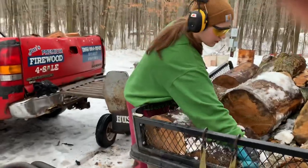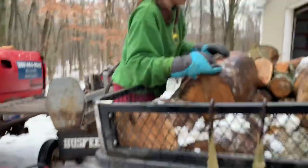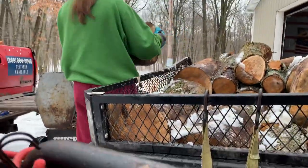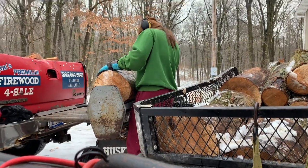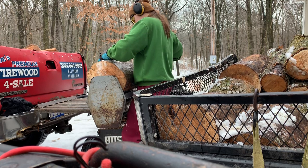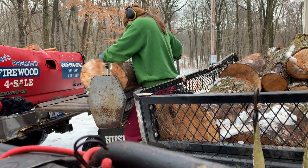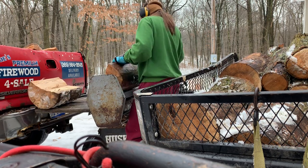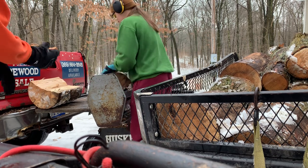Let me set this up here for a second and I'll give you some bonus footage. Looks like she got that big piece out on her own.